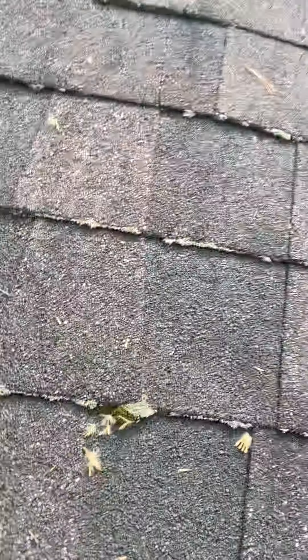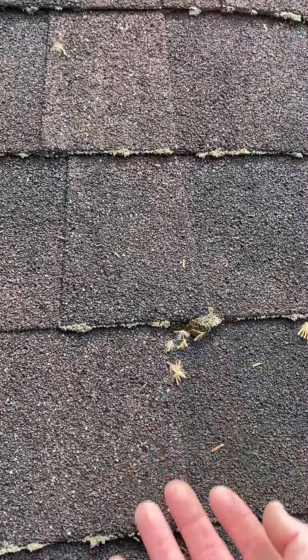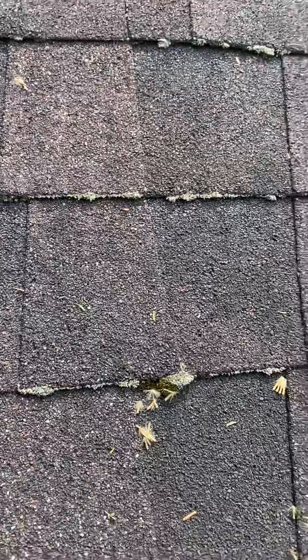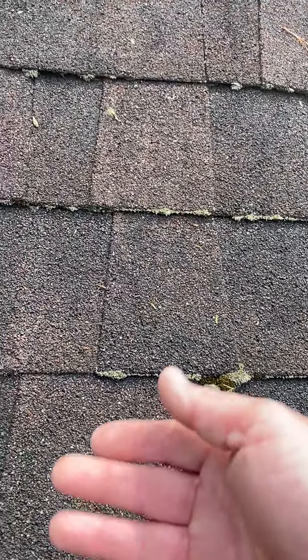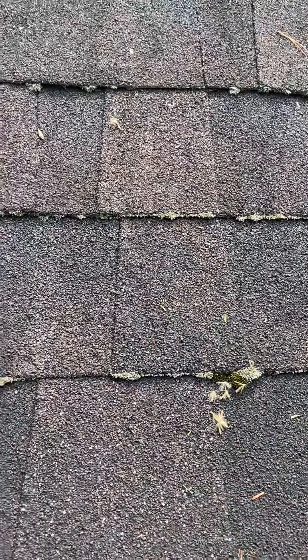Now, when they do that, there's a root system. It's a very fine, hair-like system. It grows underneath the shingles to stay out of the sun. Those little strands that run up in there will wick moisture underneath the shingles, causing the nails to basically rust out.